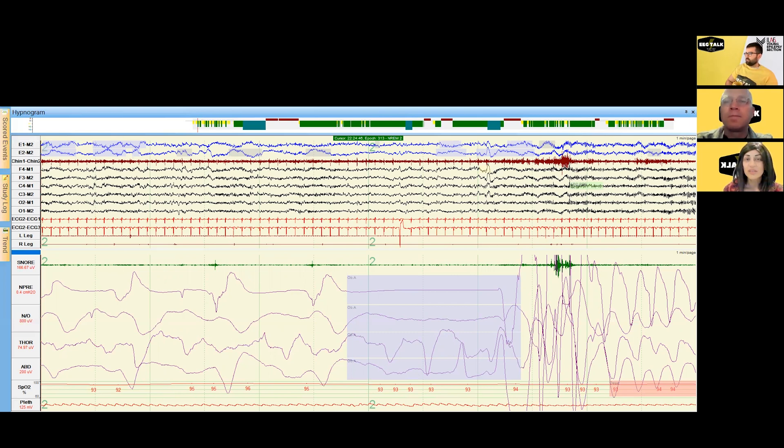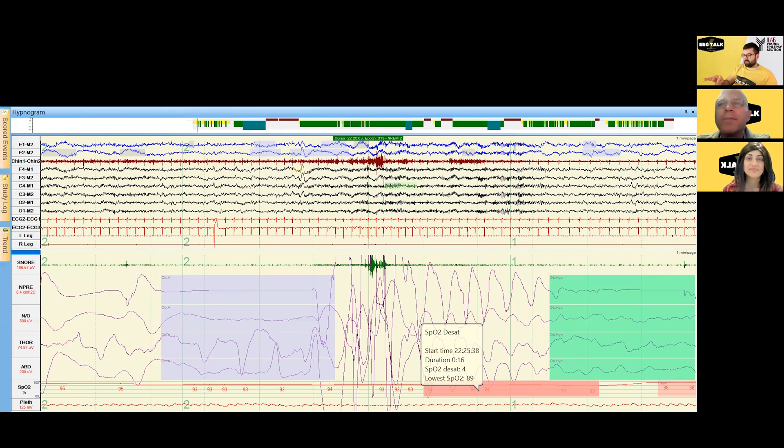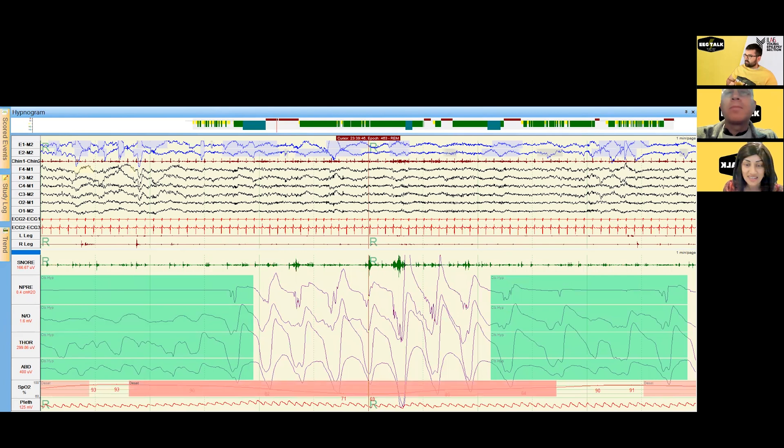In central apneas we see a likely lack of central drive to breathe. There also seems to be an altered arousal threshold for patients with obstructive sleep apnea — sometimes they don't wake up as easily, sometimes too easily. Fabio feels pretty tired, which is attributable to this. It's that crescendo of respiratory effort that then causes the cortical arousal as we page through the study.